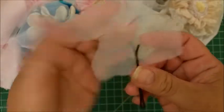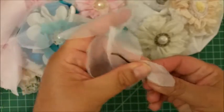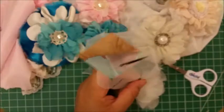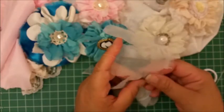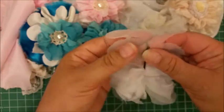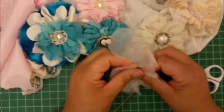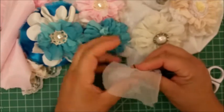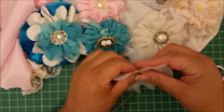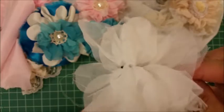Now you take the center and you start going upward, gathering it this way. I'm almost done gathering it, and while I'm gathering I usually keep the pin this way and pull downward. Sometimes it comes out, so just watch what you're doing — and there, it's almost a flower.